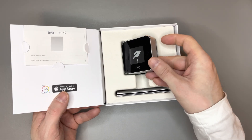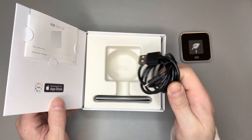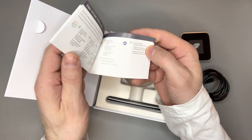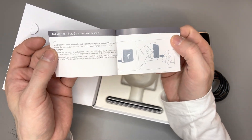In the box you'll find Eve Room with a USB charging cable — it's micro USB, not USB-C. There's no power adapter included, but any USB-A type power adapter will do. There's also paperwork: a quick guide helping you set everything up.